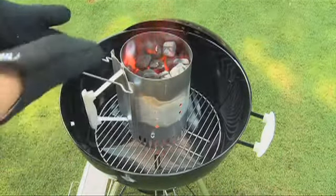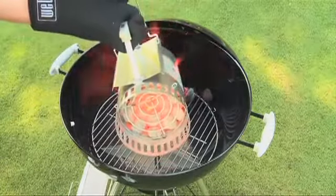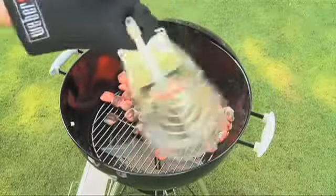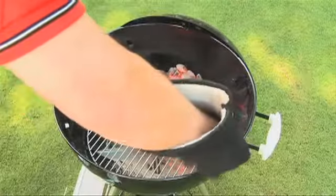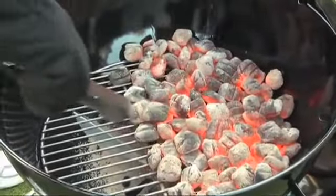Put on two insulated barbecue mitts and carefully empty the coals onto the charcoal grate. Set the empty chimney starter on a fireproof surface. Using long-handled tongs, spread the coals in a tightly packed single layer across one-half to two-thirds of the charcoal grate.